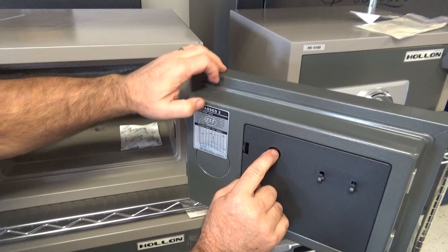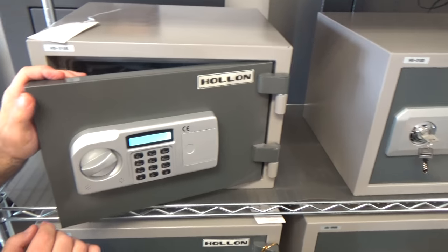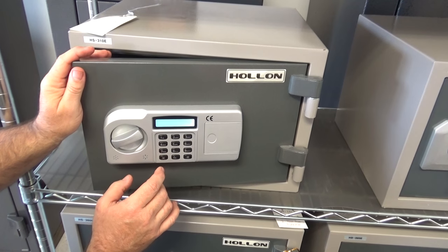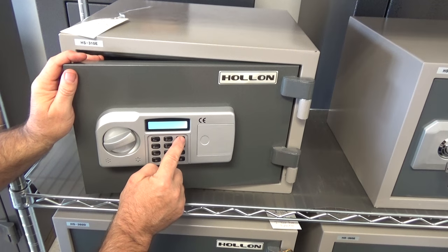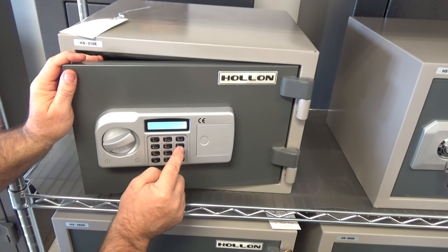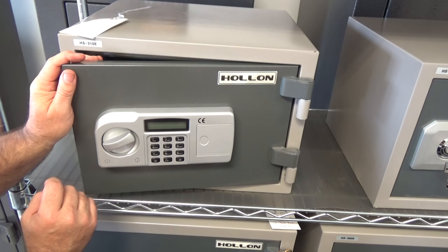What I do here is I push that button. Notice we've lit up again. Now I can set the code to whatever I want to, and I'm going to set it to the number one, two, three, four, five, six, pound. That is all there is to set the code.